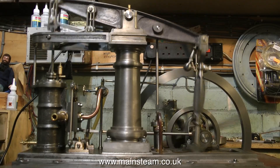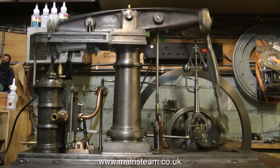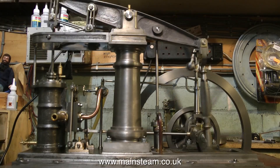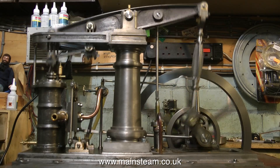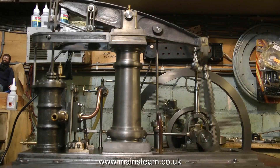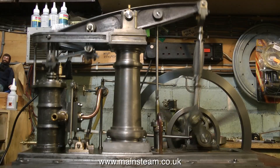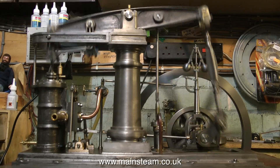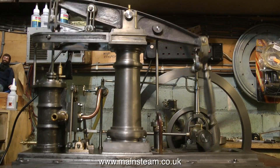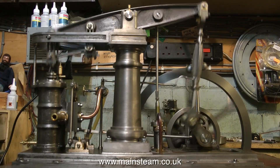If you look at it, it is a thing of beauty — it's very big for a model and also quite an expensive one. The castings alone to make this engine are around about a thousand pounds from Stuart models. Stuart models have got a very good name in the business for making really good steam engines, but generally Stuart models supply castings, and the steam engine is only as good as the engineer who machines those castings.